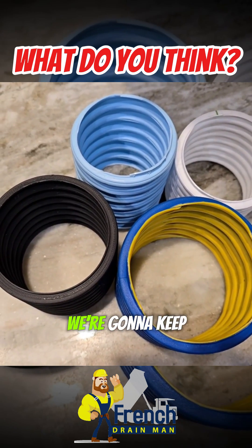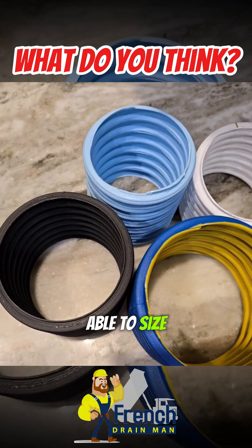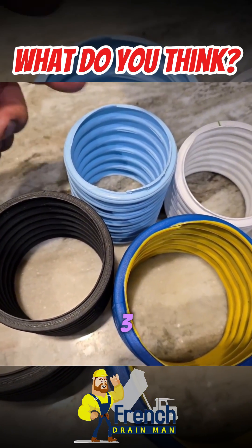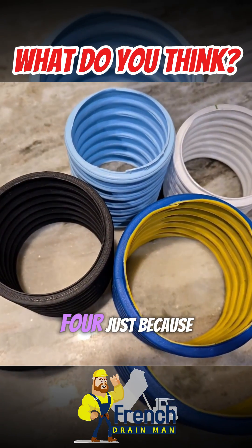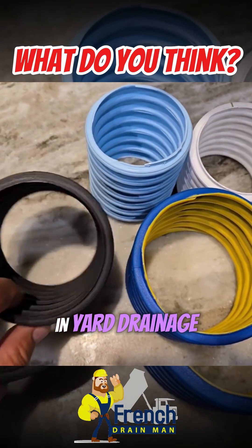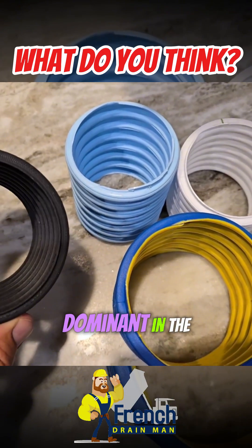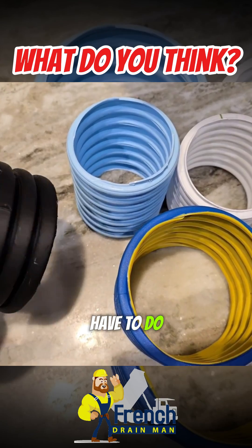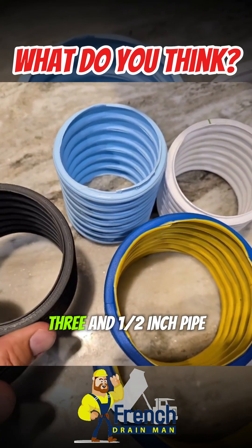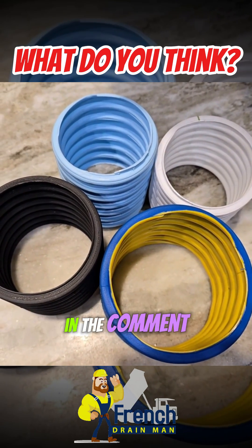This to me makes more sense. We're going to keep our systems clean and size them appropriately. How many times do we all jump from the 3 or 3-plus straight to a 4 just because there's nothing in between? In yard drainage and basement waterproofing, if there was a 3-and-a-half inch pipe, this would be dominant in the industry. What do we have to do to get the manufacturers to listen? Leave your comments in the comment section — I want to know what you think.